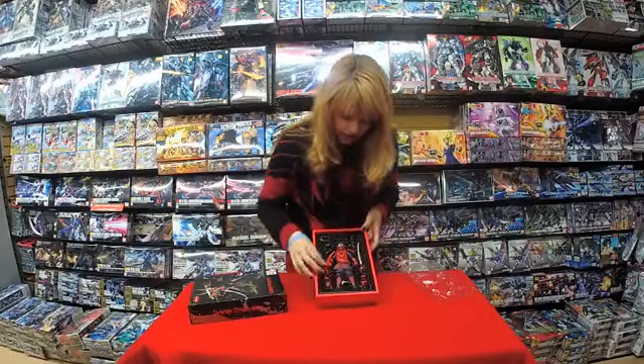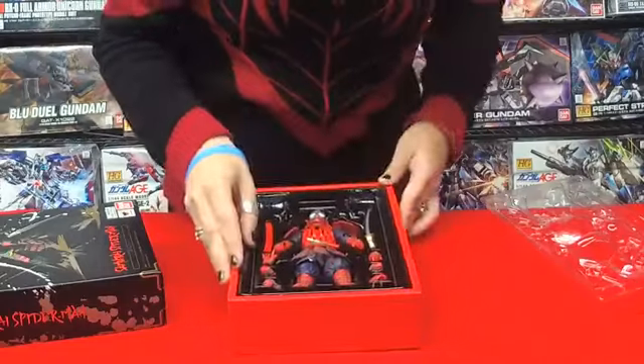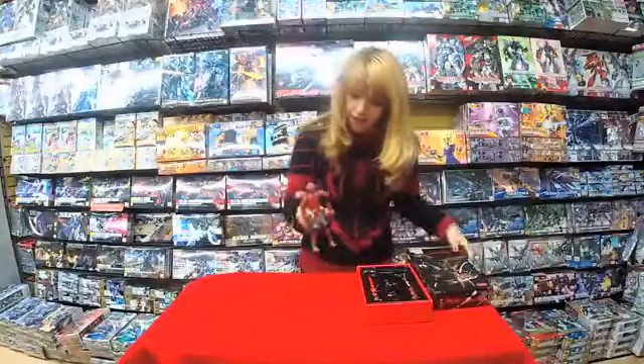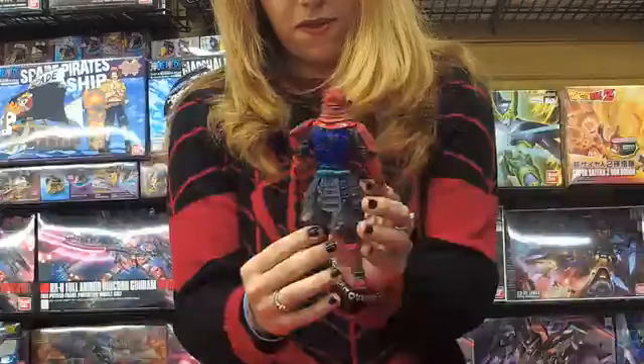He looks awesome. He comes with lots of accessories. So let's see the man of the hour himself — Spider-Man. He looks awesome. So cool.